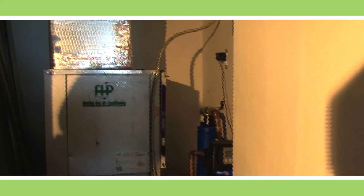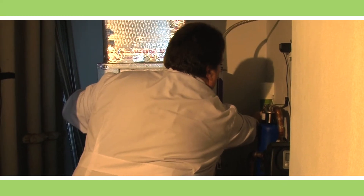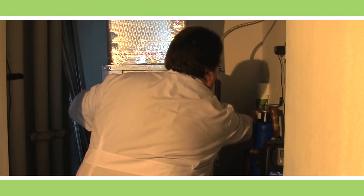Now locate your AC filter. If there's a wall across your AC filter, simply hang the fragrance bottle with the dispenser across the unit. You can use the screw and anchor that's been provided. Make sure the spray points toward the filter.